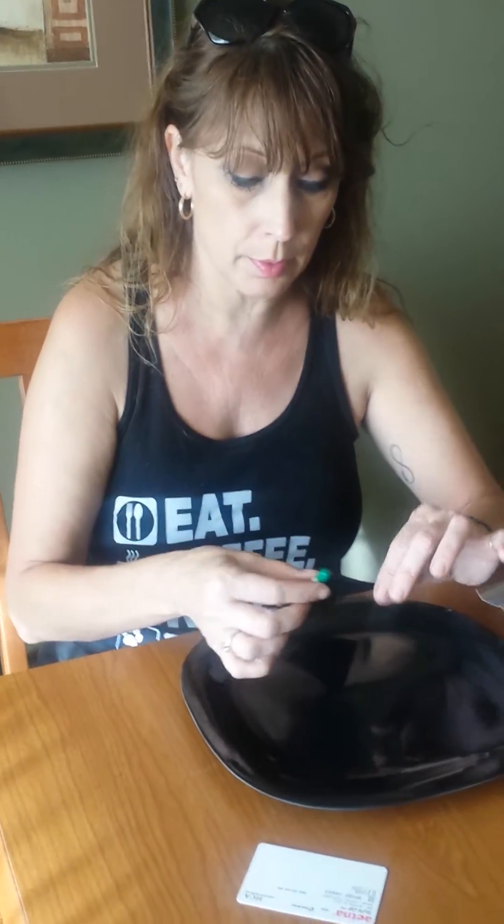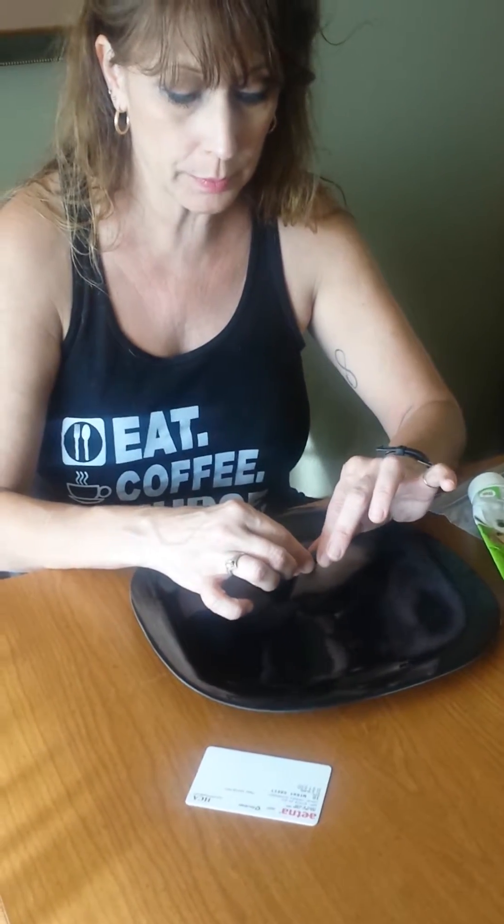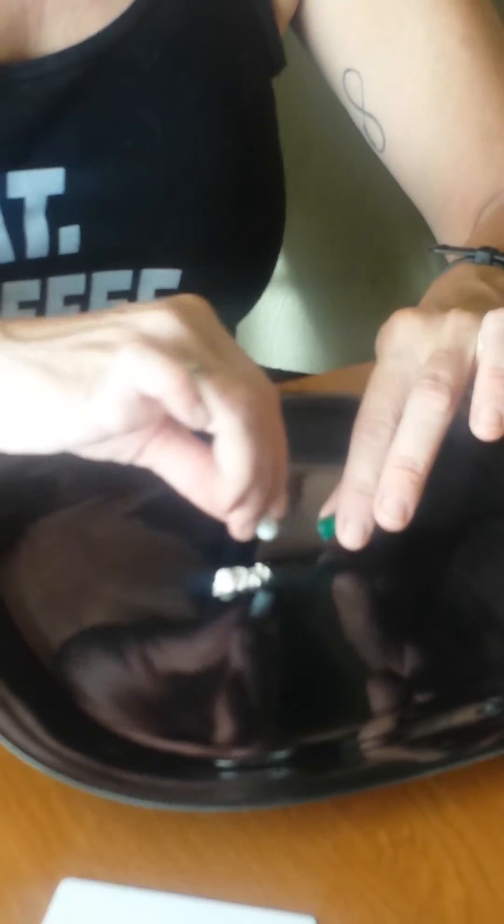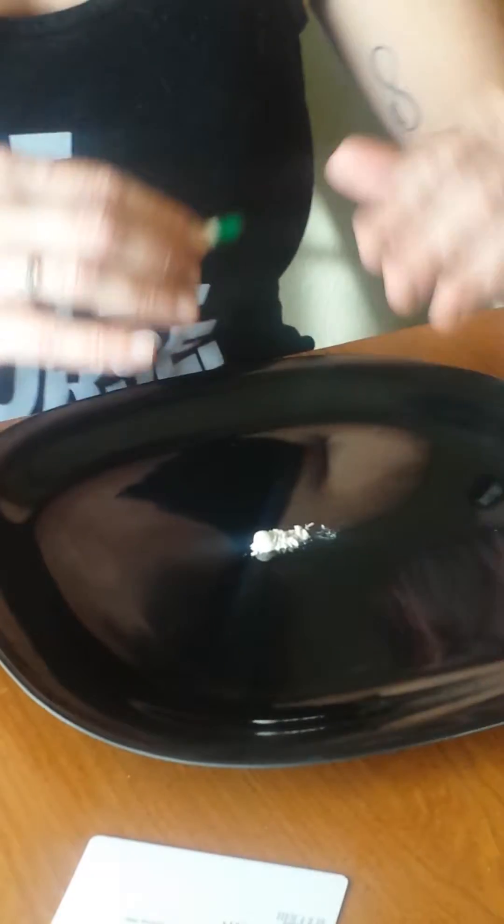The Tamiflu capsules are actually a little tinier than this. What you're going to do is have a very smooth surface, preferably one where you can see the powder clearly, and carefully open your capsule and dump out the contents — because this stuff is like gold when it comes to treating your puppies. Save your capsule, because any unused powder you'll need to scrape back into it.